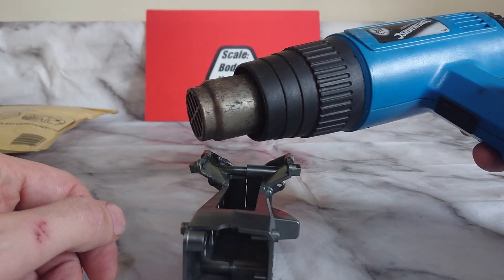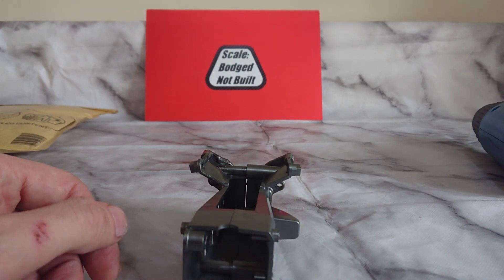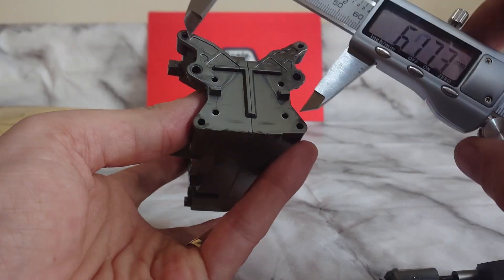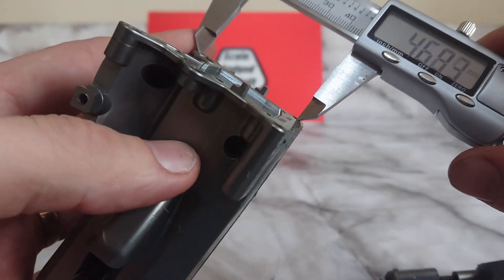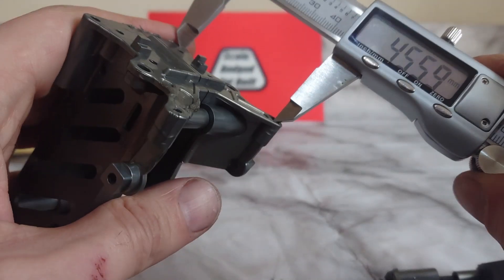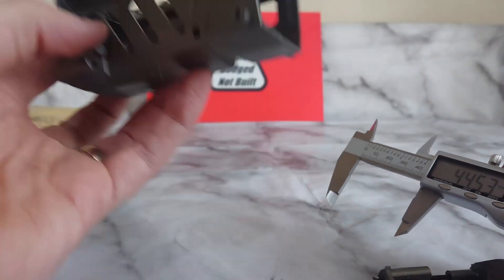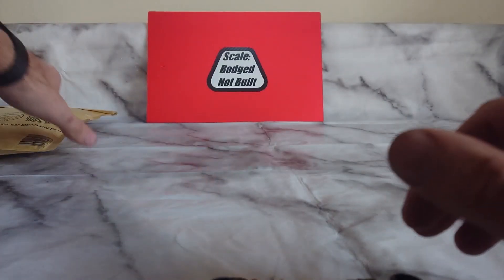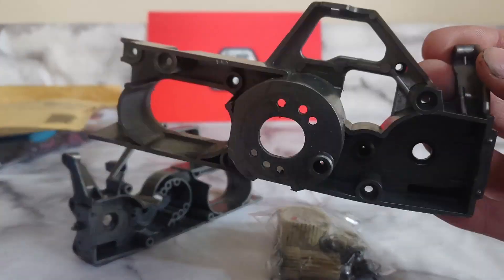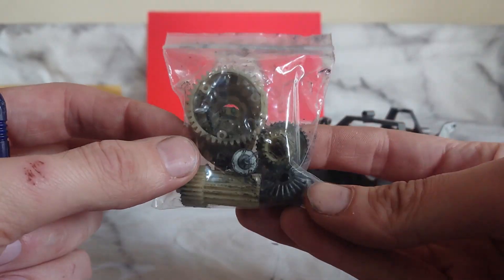So we'll get the heat gun on that and see if we can straighten it all up. Alright, so I've had the heat gun on it and now we're just measuring to see how it matches up. On that side it's pretty close and pretty level now. Also straightened the rear brace. Now the hubs are an easy fix — we're going to go with some replacements from Tony's Tamiya parts. The chassis just needed a clean.